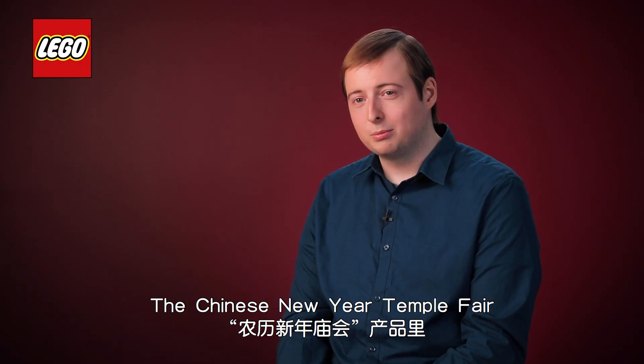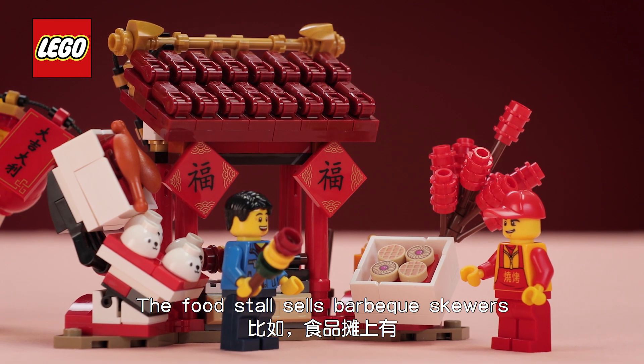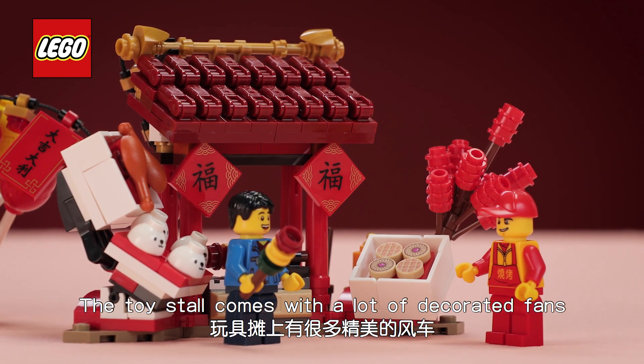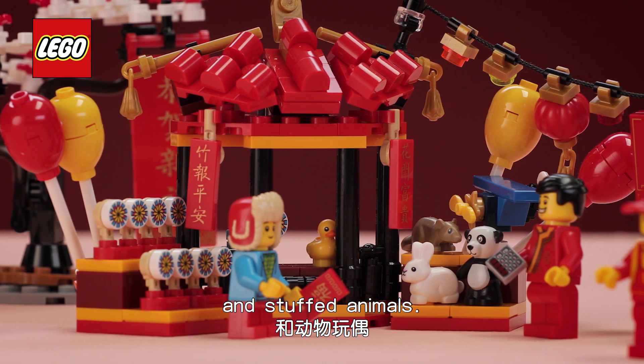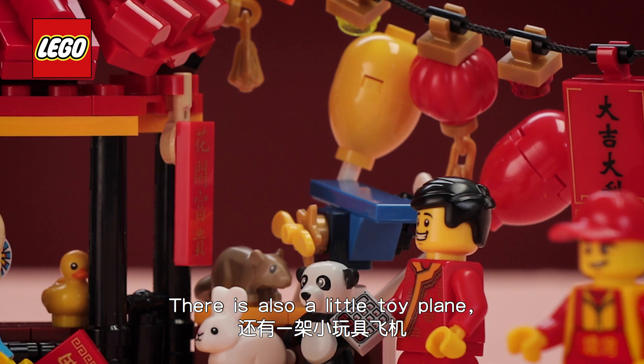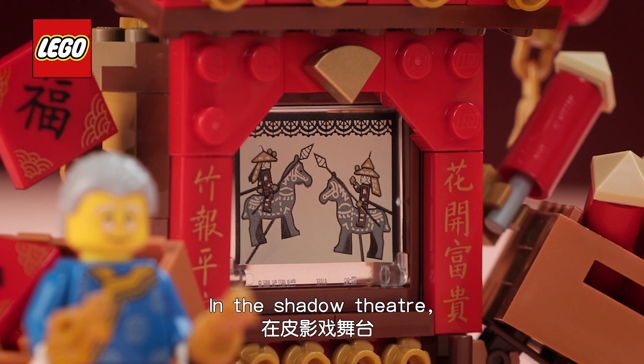The Chinese New Year Temple Fair comes loaded with features. The food stall sells barbecue skewers and candy stall. The toy stall comes with a lot of decorated fans and an array of stuffed animals. There is also a little toy plane so one of the kids can fly around the market with it.